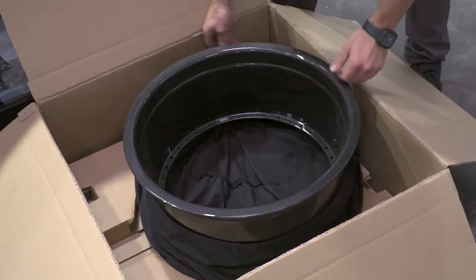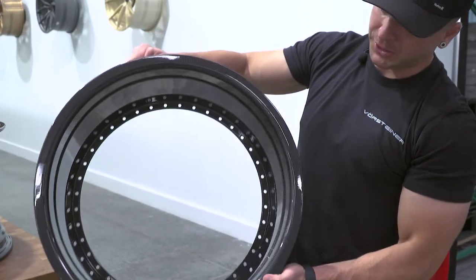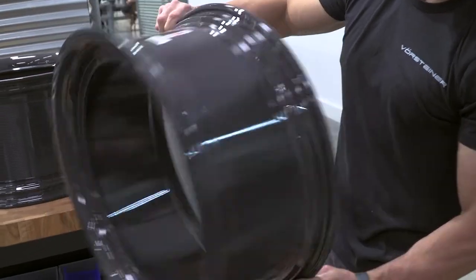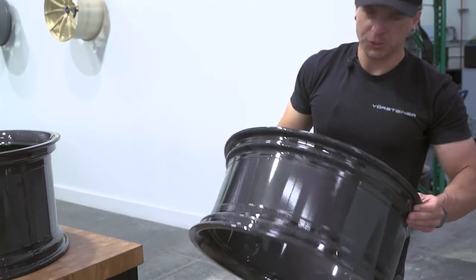This is for SoDumb with the purple Lamborghini. You can see it's carbon fiber — it's nice and light.